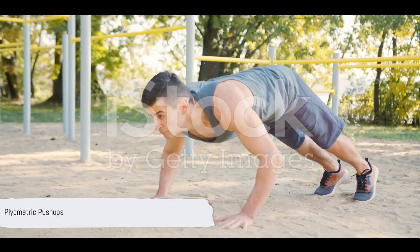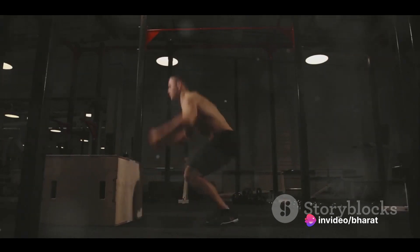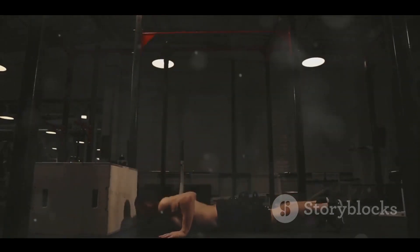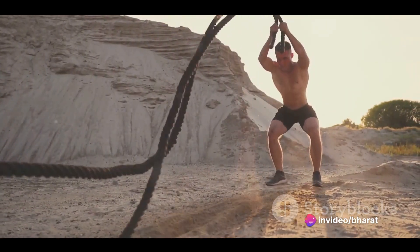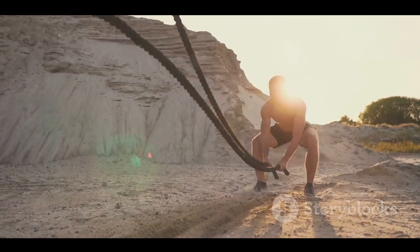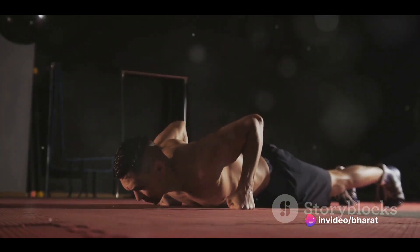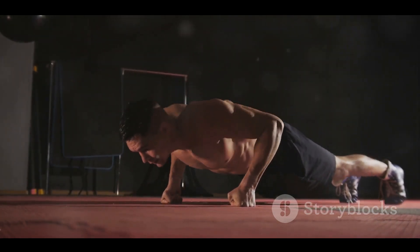Last but not least, let's tackle plyometric push-ups, an explosive exercise that boosts your power and speed. Plyometric push-ups, often referred to as jumping push-ups, take the standard push-up and add an explosive element. This dynamic movement brings a whole new level of intensity to your workout, challenging your muscles in ways that static exercises can't. Start in a high plank position just like a standard push-up. Lower your body until your chest almost touches the floor. Now here's the twist: instead of just pushing yourself back up, push hard enough to lift your hands off the ground — you can even clap your hands together. Just make sure to land softly, absorbing the impact with your arms and keeping your core tight.